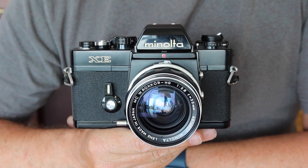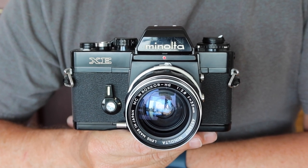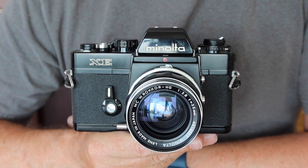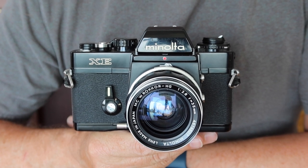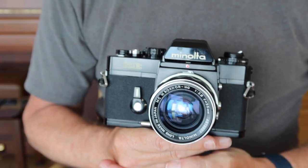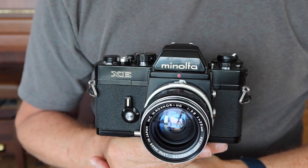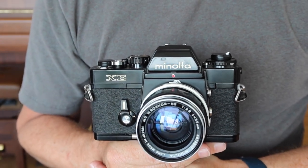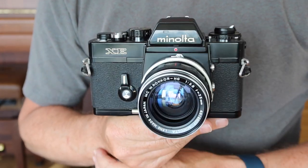Hello again everyone from Tokyo, Japan, and welcome back to Japan Vintage Camera, where today I'm going to be talking about another Minolta SLR camera. I don't do a lot of videos on Minolta SLRs — I am more of a fan of their rangefinder cameras, the ones which they produced back in the 1950s and 60s. But when I come across a nice example of a Minolta SLR, I'll occasionally do a video about it, and that's why I'm making this video today.